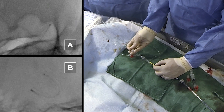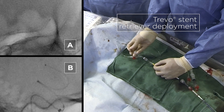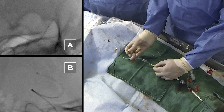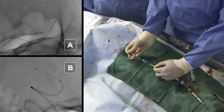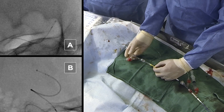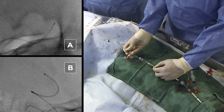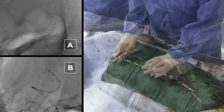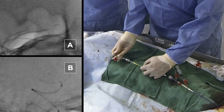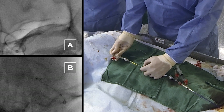Here you can see the deployment of the stent retriever. The micro catheter is still in the inferior trunk. We pushed the stent retriever towards the tip of the micro catheter — it's a long stent retriever, a 4x30 Trevo. We unsheathe the distal part and then start pushing with the wire, applying the push-and-fluff technique. You can see it is fully deployed in the carotid and the M1.